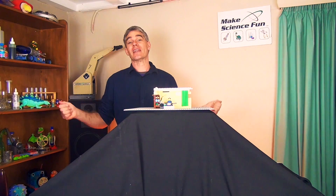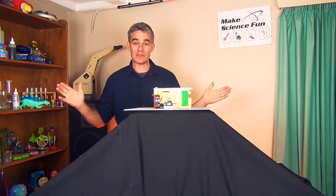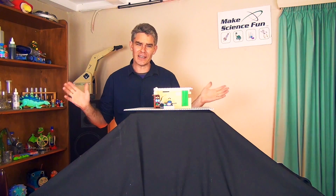G'day, I'm Jacob from Make Science Fun. Thanks for joining me today on this episode. Today I'm going to tell you the sad story about Lego man.